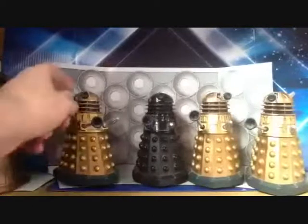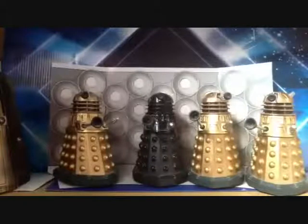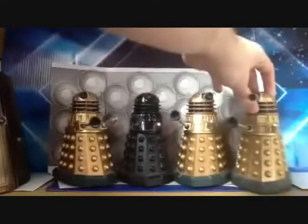Also the eyestalk, as you can see, doesn't have the blue light, which is a bit of a pity. I would have liked to have blue lights on these Daleks — maybe I could just paint it or something. I don't know why I haven't got around to it, seeing as I've had this set for about seven years now.